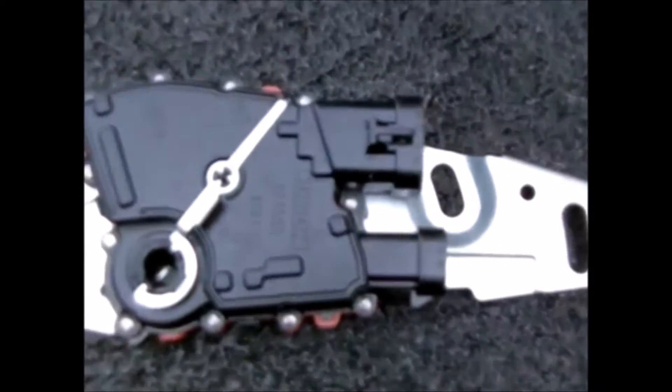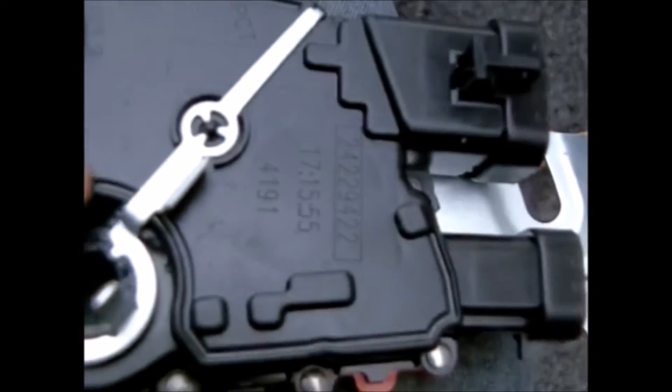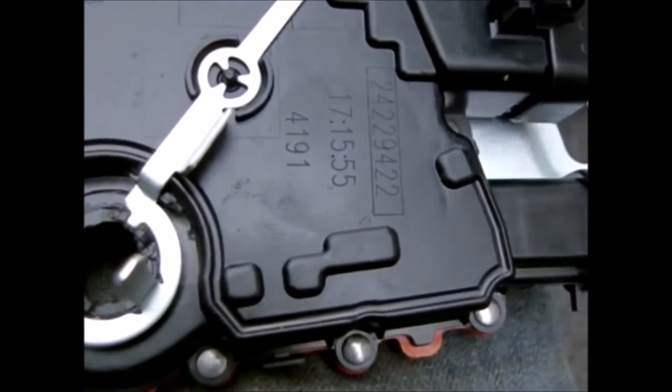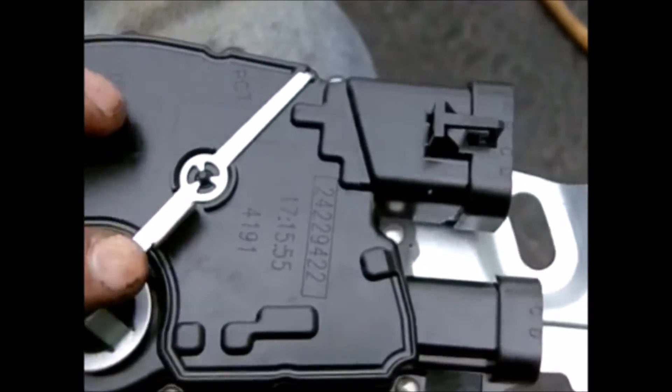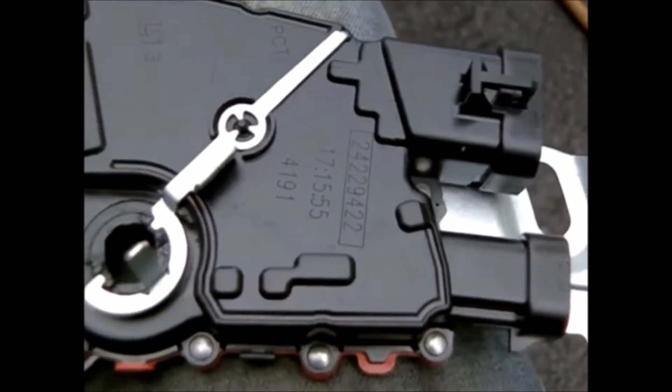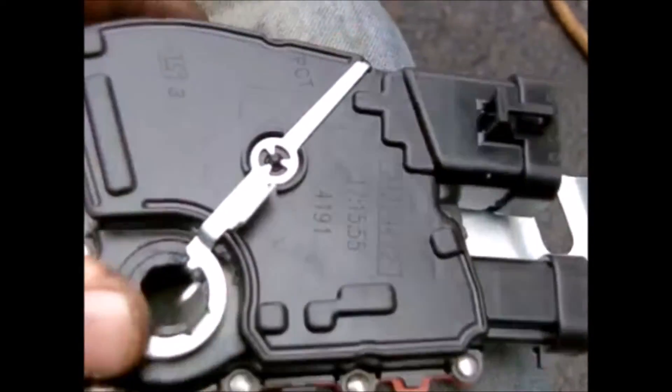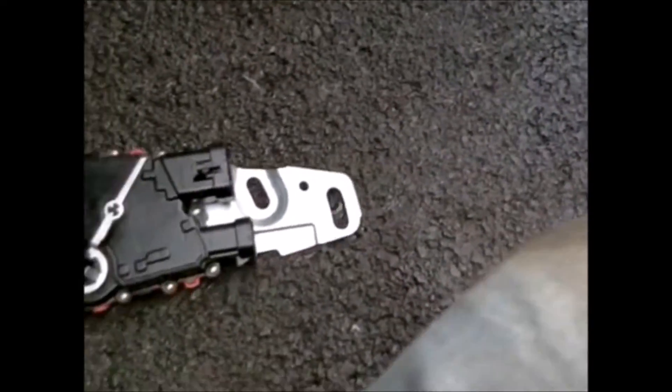I've got the switch off. Here's the brand new switch — not a junkyard part. If you look at the switch you'll notice there's a little silver bar. There are two little notches that this bar fits into. Once the switch is installed, you take this bar off and throw it away — it's just a placeholder from the factory. They set it in the neutral position and lock it in place with that little metal bar.